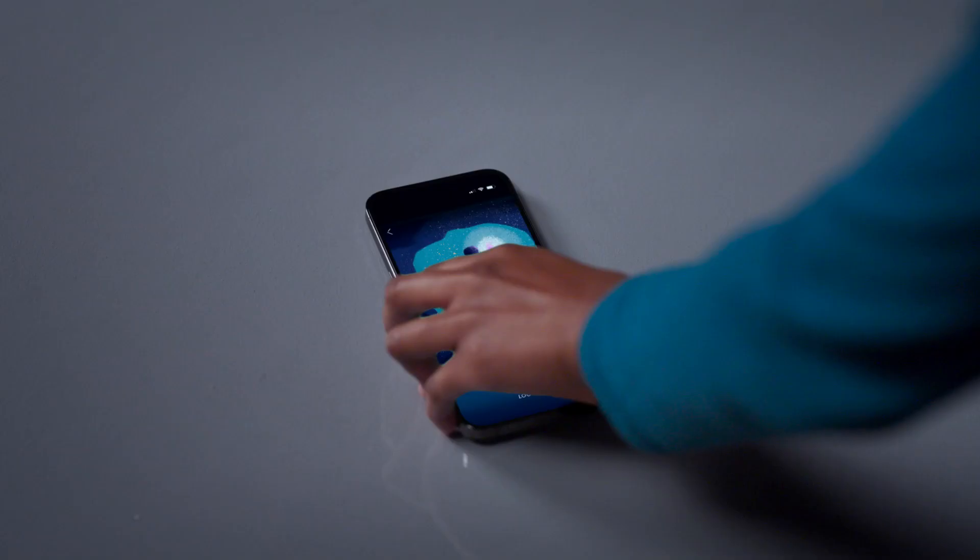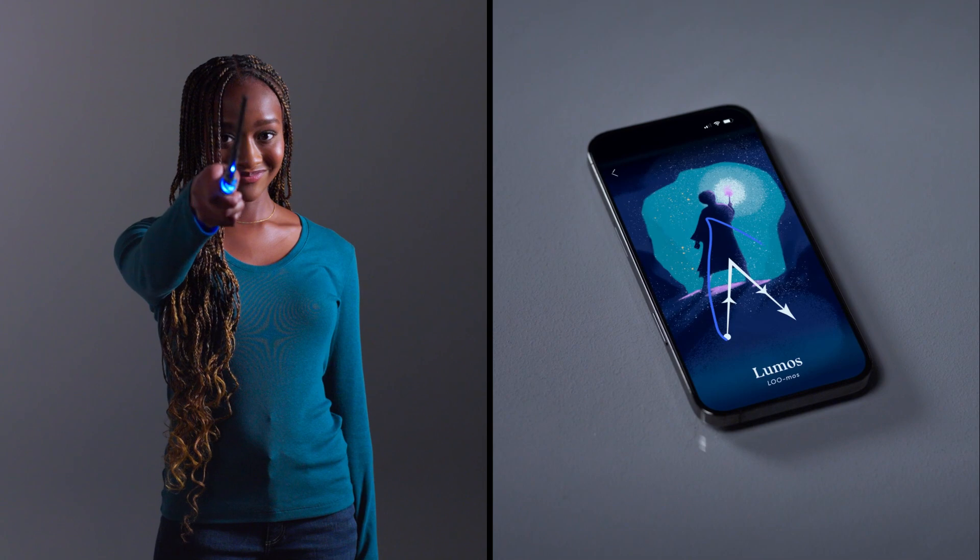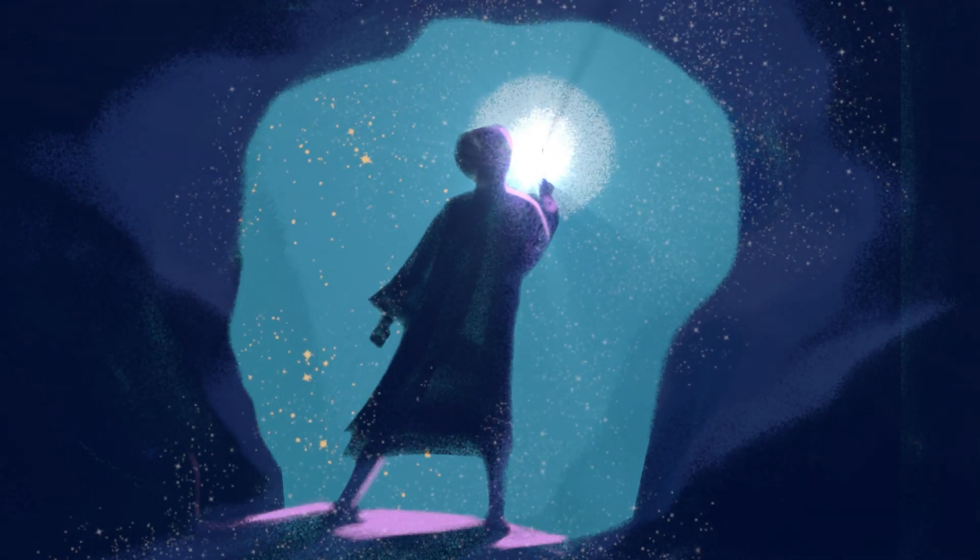Step 2. Use the spell gesture in the app as a guide and trace the spell gesture in the air. Step 3. Release your thumb once you've completed the spell gesture. Nice work!